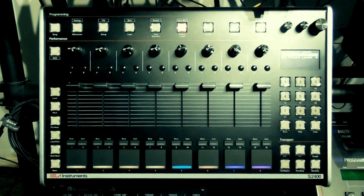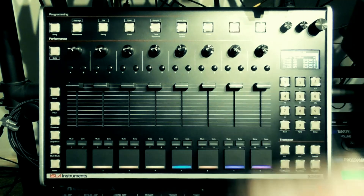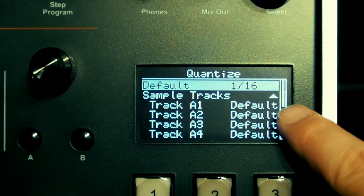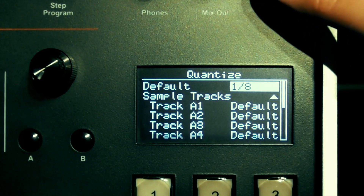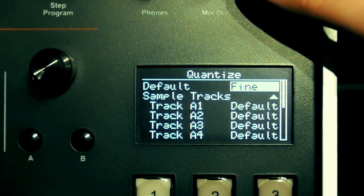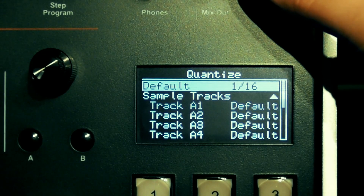Next we can hit the pattern length button to set the pattern length — I'm going to change this to four measures or bars and then set the new length. Next we'll mosey on over to the quantize button and bring up the quantize menu. From here you can define the quantization for every single track individually, but if tracks are set to default they will follow the default setting at the top of the menu. Quantization goes all the way from a quarter note to a 128th note, including triplet values marked with a T. Right at the end is an option for fine, which is as close as you can get to an unquantized value within a digital sequencer. I'm going with 1/16th for this example, but remember I've already defined a bit of 16th note swing in the swing menu.